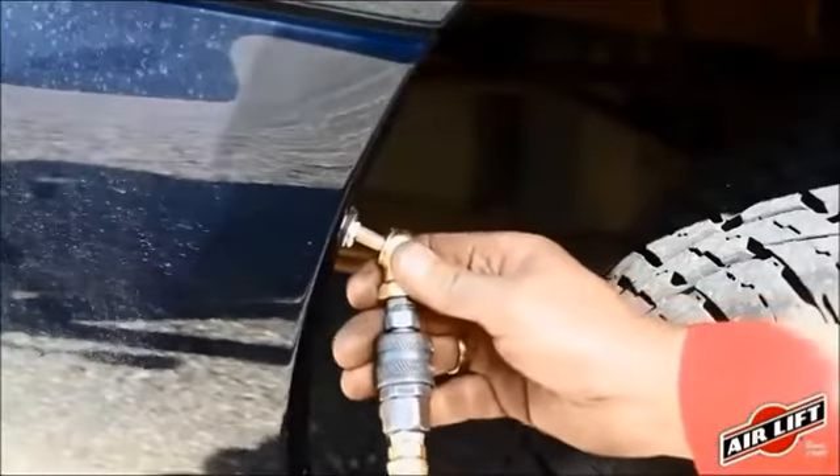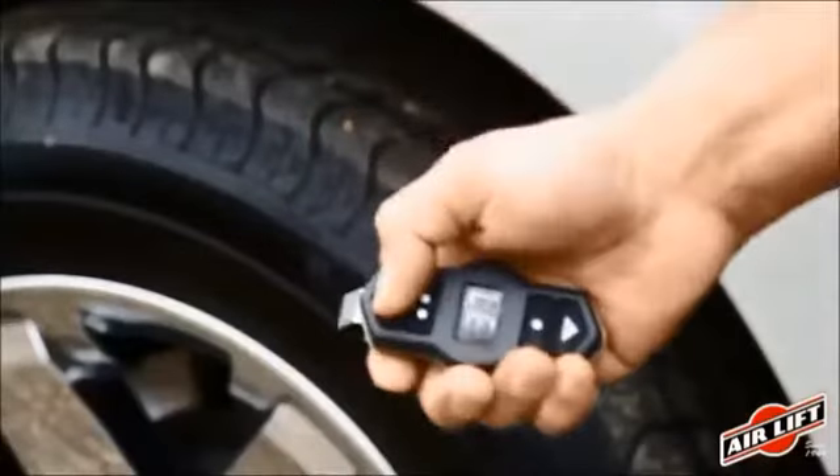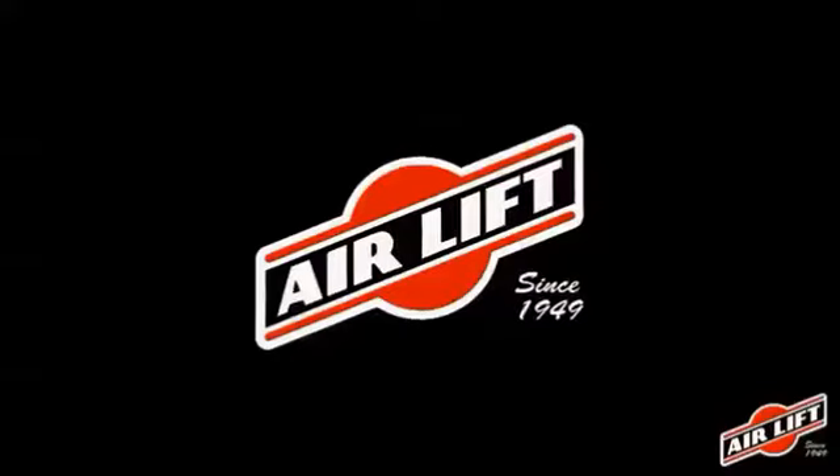Inflate and deflate your Air Lift air springs with the Schrader valve included in the kit. For increased convenience, add an Air Lift onboard air compressor system, which allows you to inflate and deflate your air springs with the touch of a button.